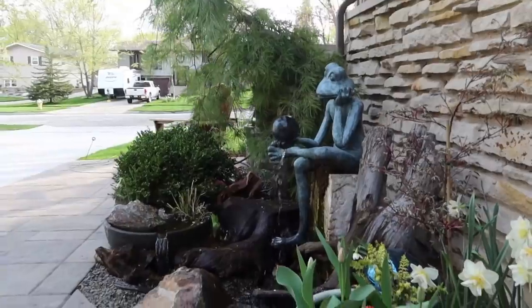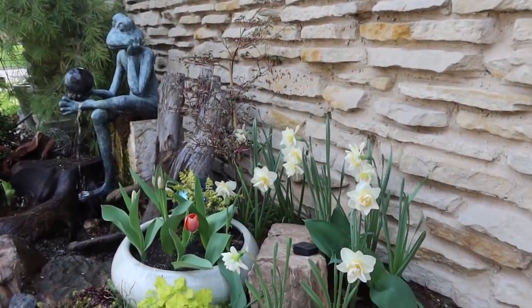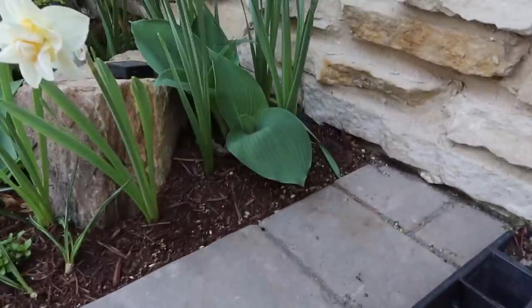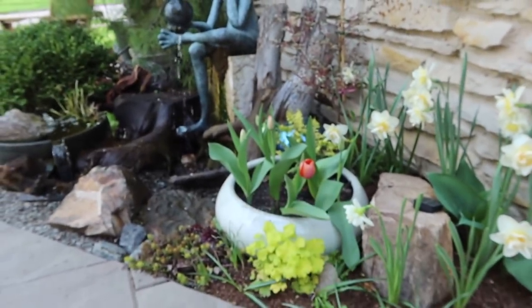The first project is my front yard water feature — I built this with my youngest daughter Grace last fall, right around Halloween. Let me show you how I've landscaped it. Right in here we've got some daffodils, which give a great pop of spring color. We've also got some tulips inside this container, which sits on top of my pump vault. Later, a hosta coming up there will fill up this whole area, and I'll replace the tulips with some annuals for summer color.